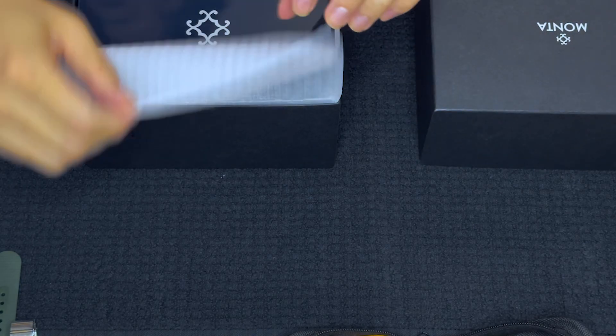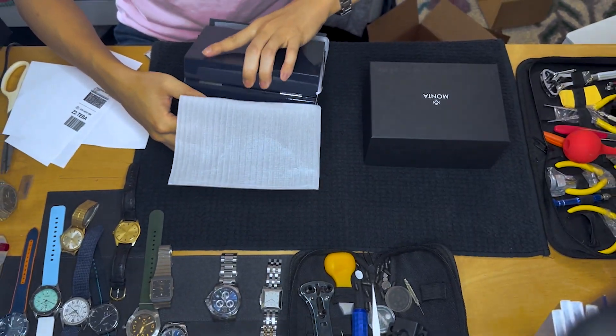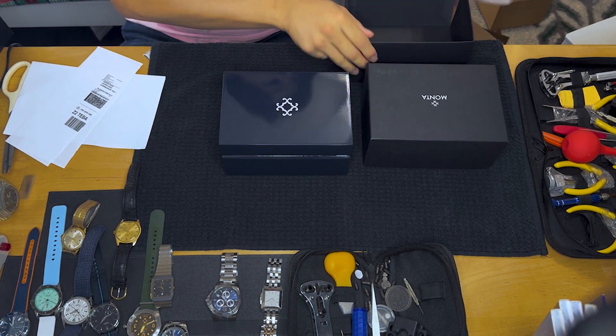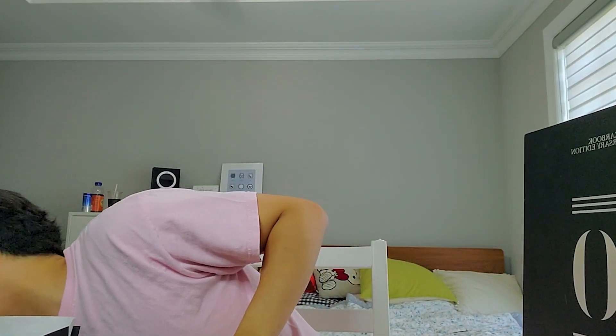That's their logo, which I think is pretty stylish. I have no idea what kind of motif they had but that's the logo. Do all watches come in boxes like this? Pretty much — this is actually on the smaller side. Their box got more compact compared to what it used to be.